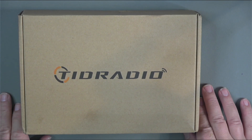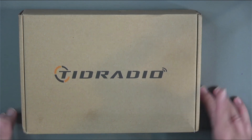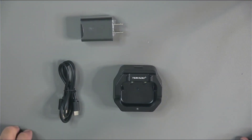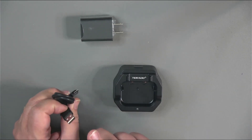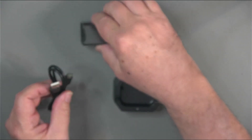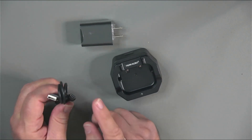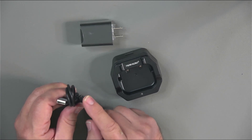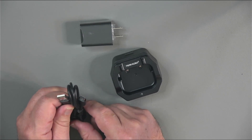Now let's take a quick tour of what you'll get and the radio's exterior. Here's the box the Tidradio H3 comes in. The first thing we'll look at are the charging accessories. You get a USB-C cable — A on one side, C on the other. Not only will it plug into the wall wart and charger, but it'll plug directly into the radio. And when plugged directly into the radio, you can also do your programming with this cable, so you don't need a separate radio programming cable.